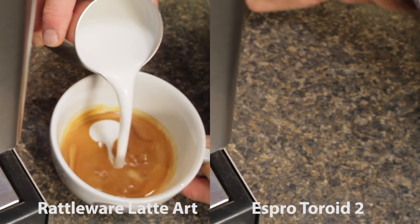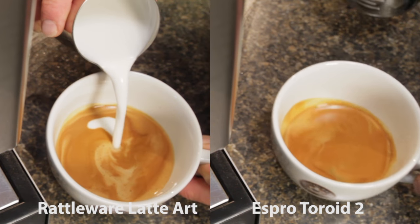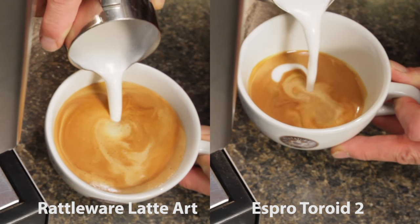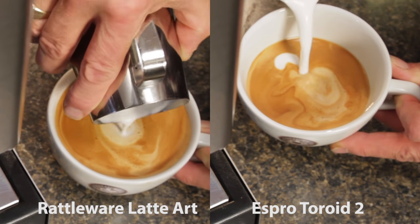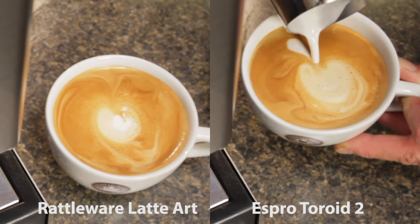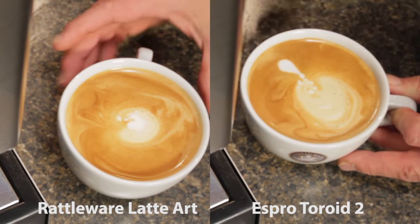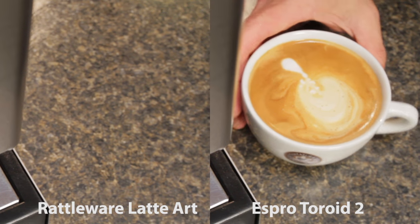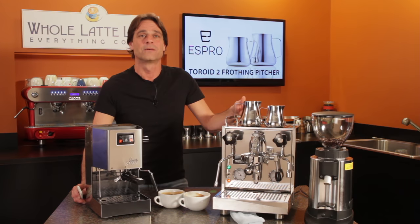I won't be doing any latte art here, but as I pour you can get an idea of the milk froth consistency. No glaring differences, and both froths do have a few slightly larger bubbles. I tasted both lattes off camera and they were close — the rattleware pitcher may be slightly milkier, and the latte poured from the toroid a hair creamier in mouthfeel and a little richer in flavor.